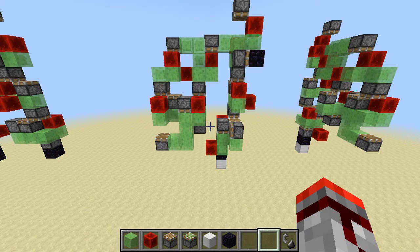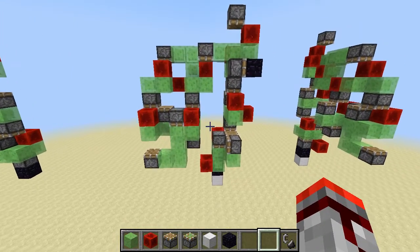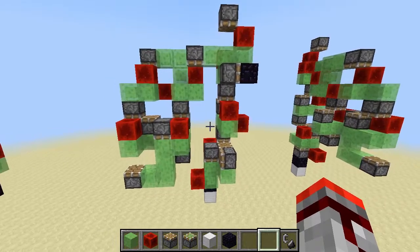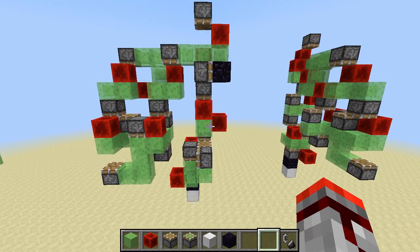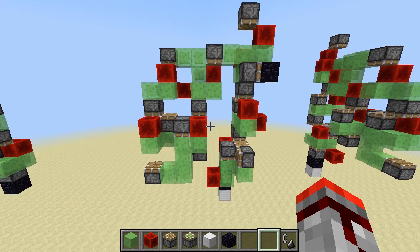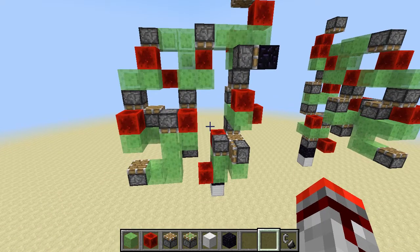Hello guys and welcome to this new video. Today I'm here to show you this engine right here. It's a 3-stroke vertical pad-directional engine. Before I go into this any further, you may want to watch a video I did a couple of weeks ago on a 3-stroke horizontal pad-directional engine, because a lot of the stuff I said in there I'm going to apply here and I'm not going to repeat all of it.